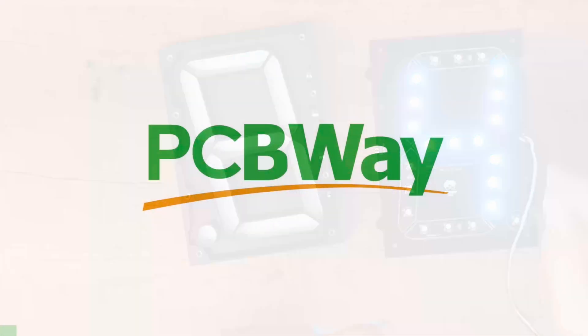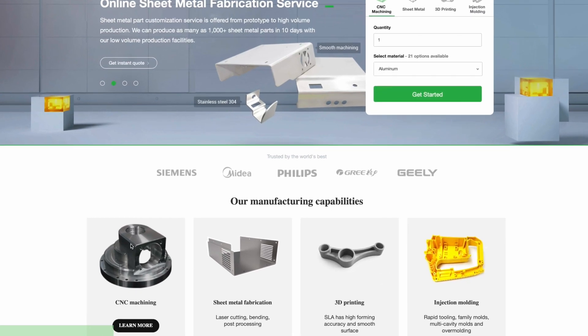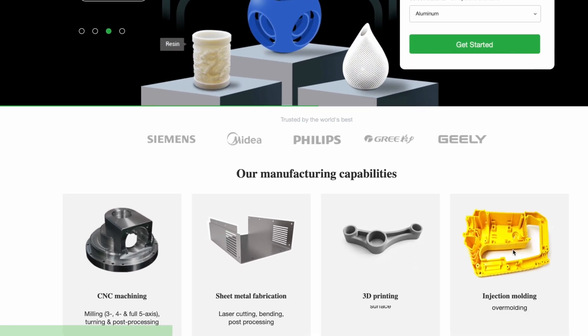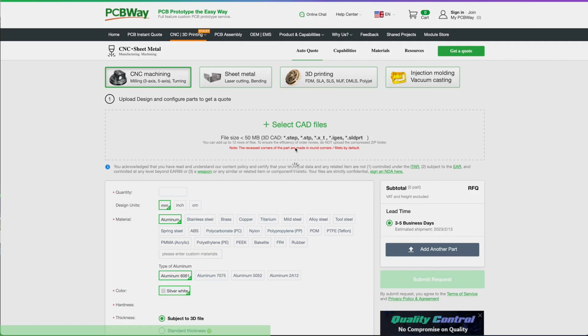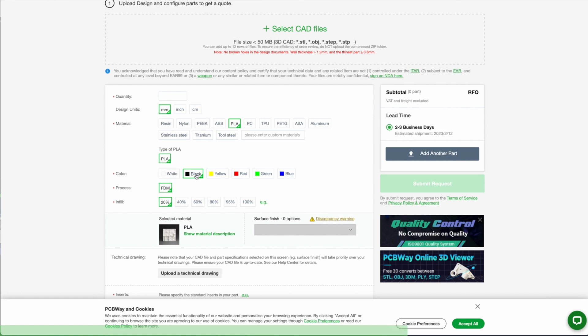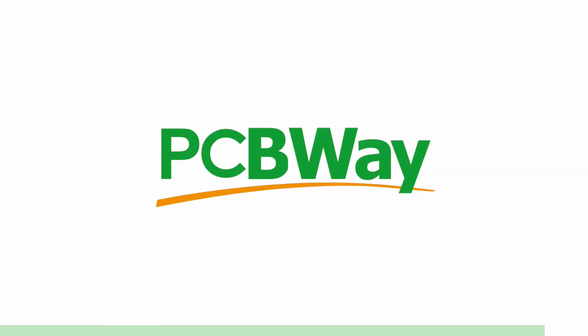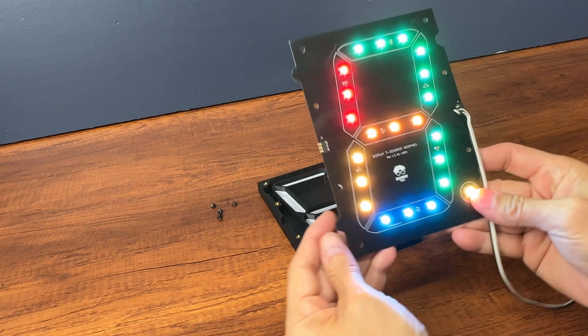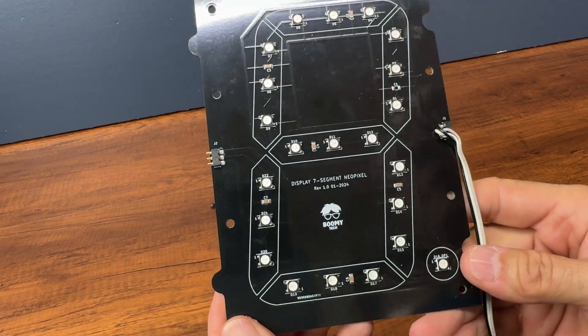PCBWay offers the best custom PCB prototyping service, but they also offer injection molding, 3D printing, laser and CNC cutting. With their instant quote feature you can simply upload your model and choose from SLA, FDM, and SLM — which is a laser sintering of metal powder to make metal parts. They also have an instant quote feature for their custom PCB, so go ahead and try it right now at pcbway.com. This is the printed circuit with the LEDs already soldered.